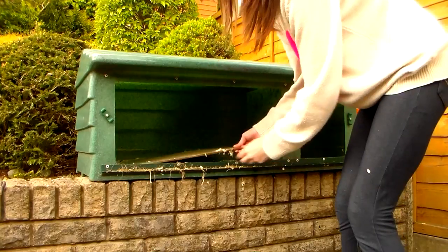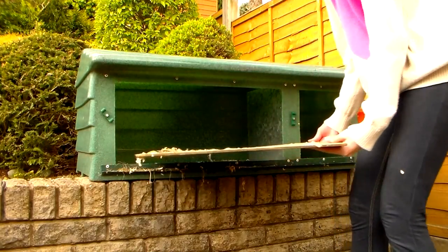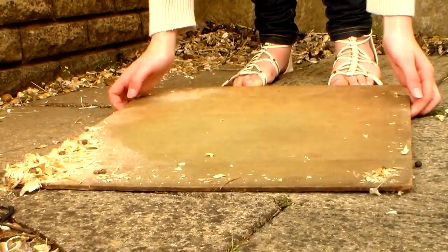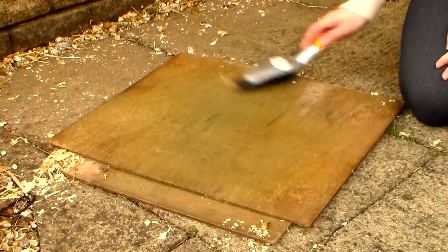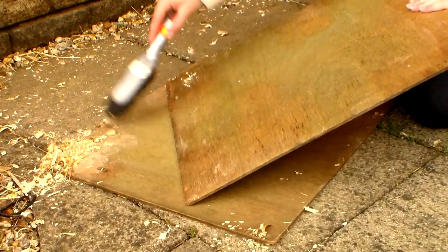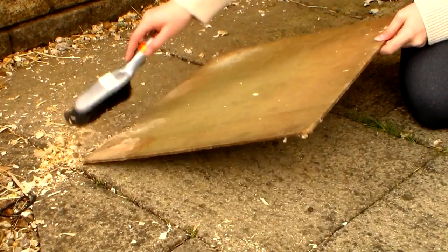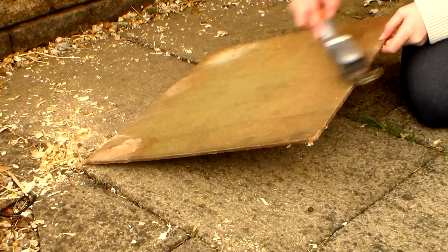Once most of the bedding is off, I take out the slabs. There are two slabs inside as you can see, and I'm just going to take them out and give them a good sweep down on both sides. And pretty soon I'll be washing both of those down. I'm just getting rid of any excess bedding that might be left.